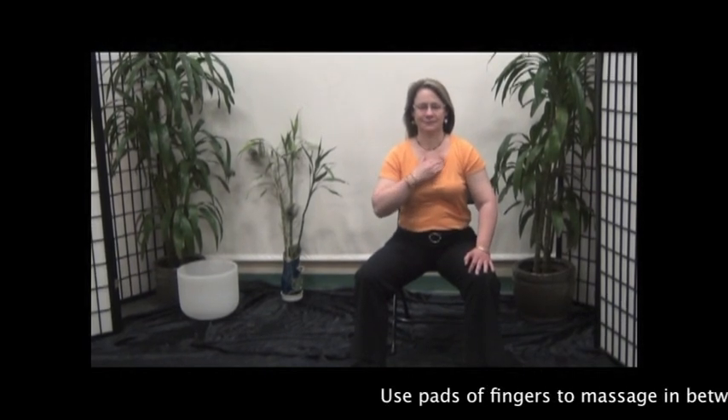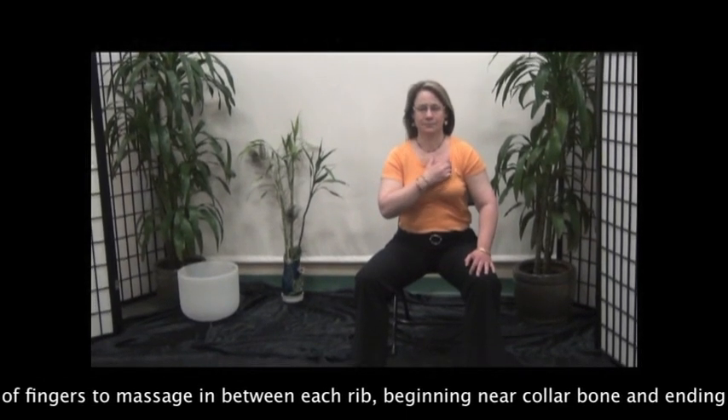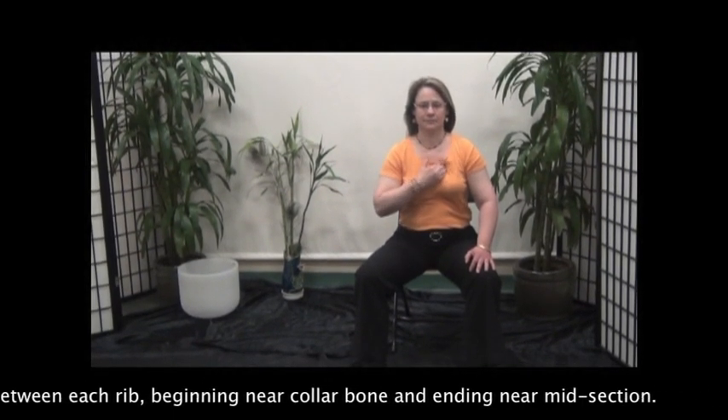Use the pads of the fingers to massage in between each rib, beginning near the collarbone and ending near the midsection.